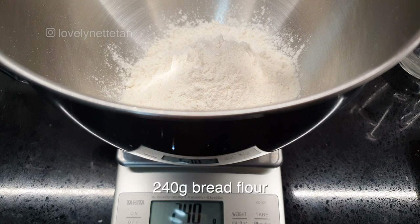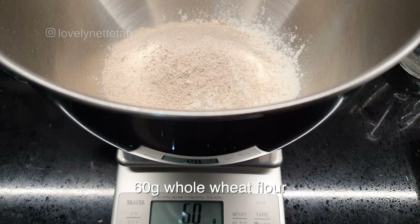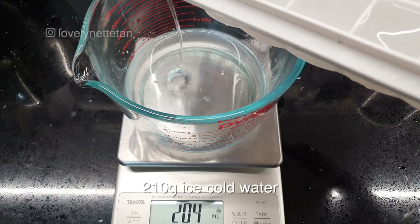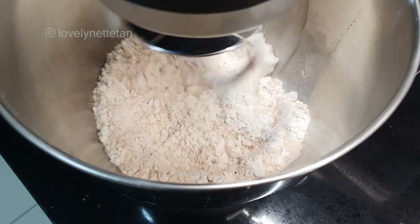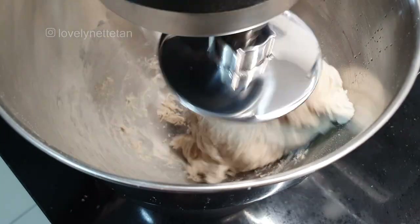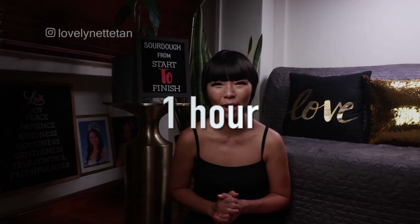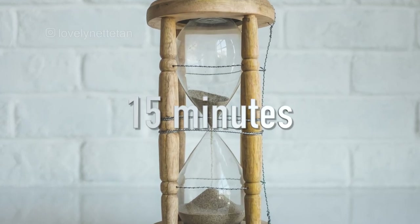We're starting with 240 grams of bread flour, 60 grams of whole wheat flour, and 210 grams of ice cold water. Mix them all up in your stand mixer for three minutes at low speed, then cover and leave it in your fridge for one hour. After one hour, add 60 grams of liquid sourdough or vigorous sourdough starter and mix it in at low speed for a further three minutes. Cover then leave it in your fridge for 15 minutes.